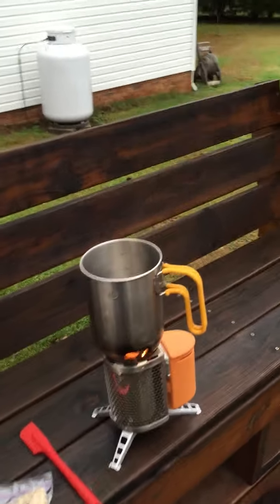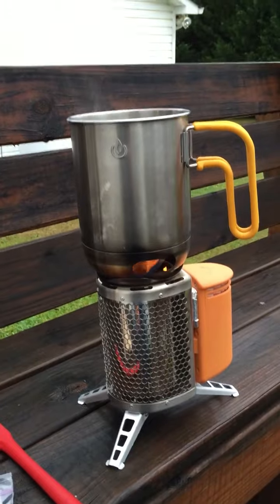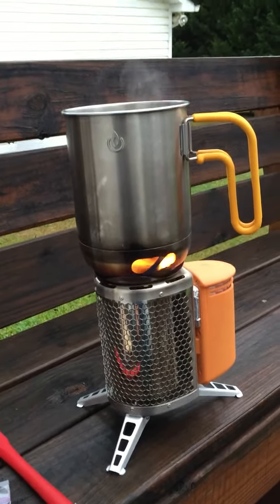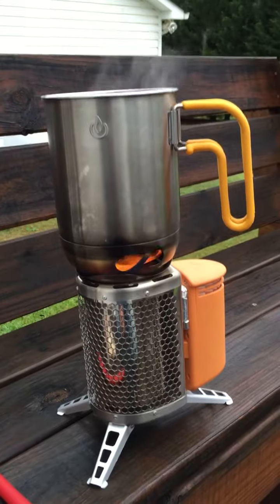Hang on to your hat, this is going to be kind of quick. People ask me about the BioLite stove — this is a BioLite camp stove. I love it, it's just awesome. I've used it on the last six campouts. I make breakfast, cook oatmeal, fry fish, make casseroles, soup, spaghetti — it's just awesome.